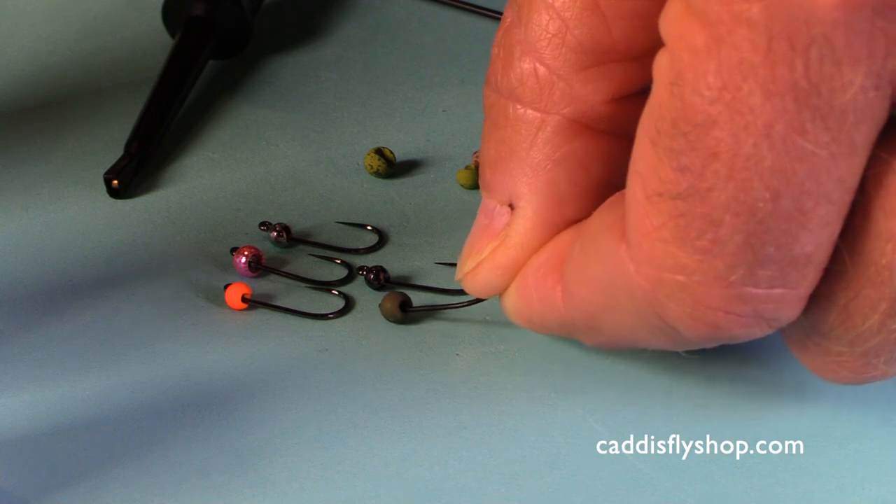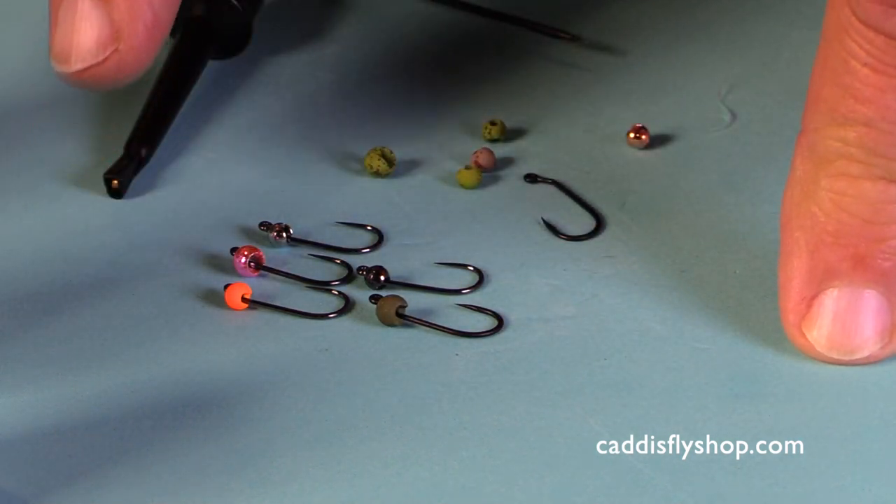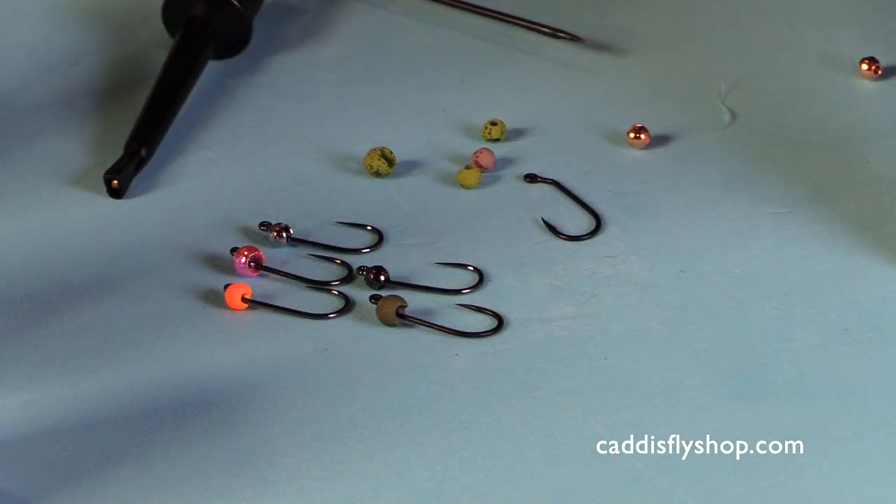And if I wish, I can rig several hooks with beads in advance so I'm ready to go. I'm gonna move on now and do some other tying tips.